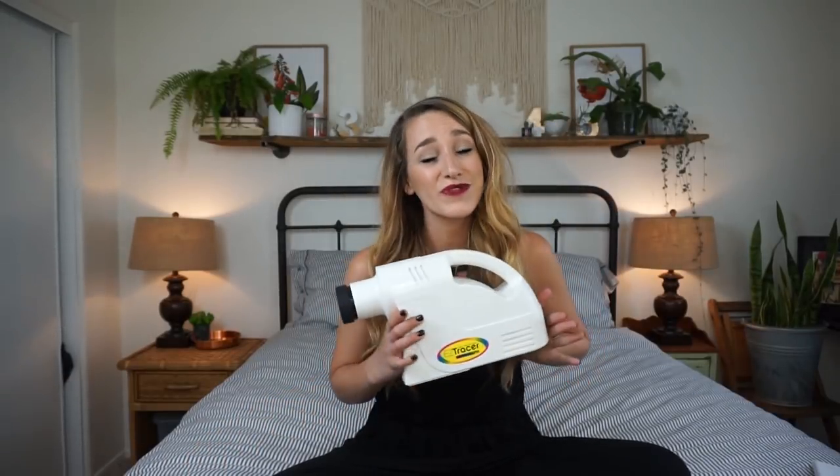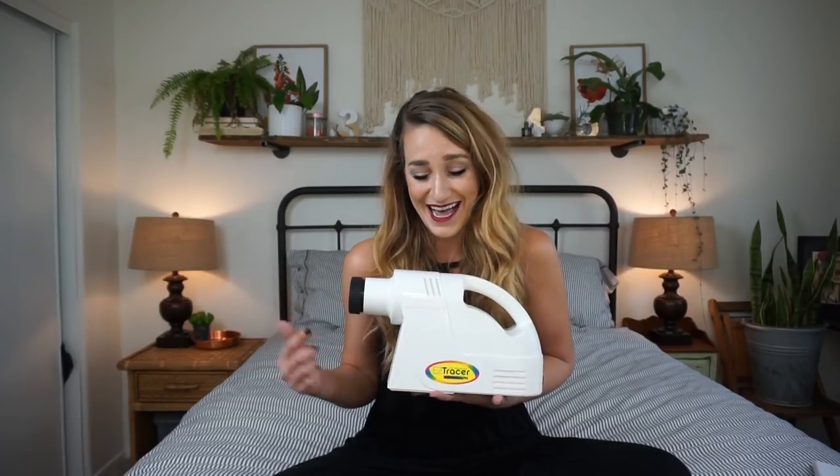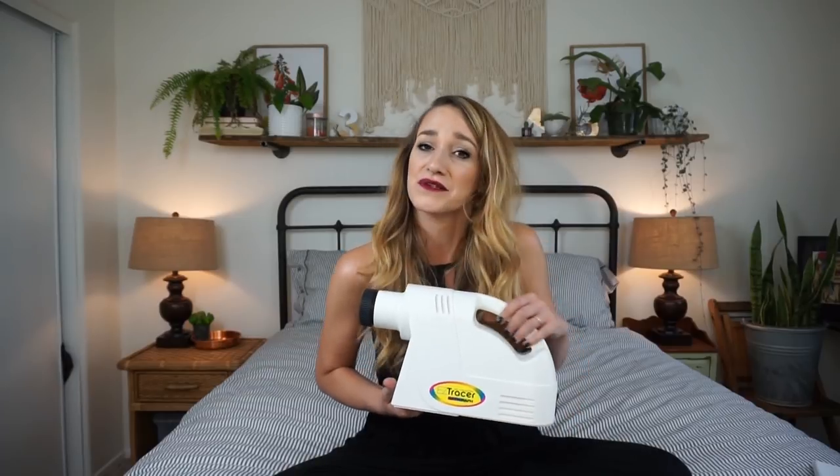So honestly, with this bad boy, the sky is the limit. You could also use it for home crafts, you could use it for making your own artwork, perhaps painting a mural on a wall if you are that ambitious. I most certainly am not — partially because we're renting and partially because that scares me.